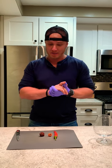Hey guys, it's been a while since I've done a pepper review, so in honor of Veteran's Day, I'm actually going to be doing three today.